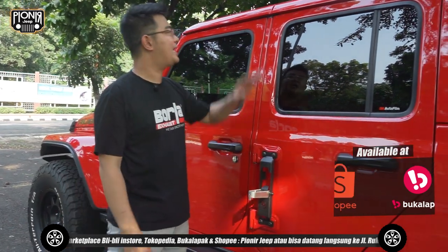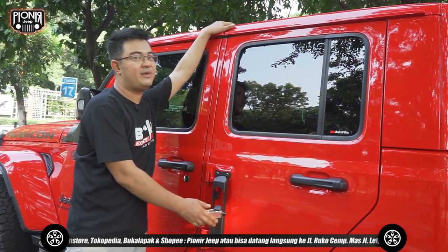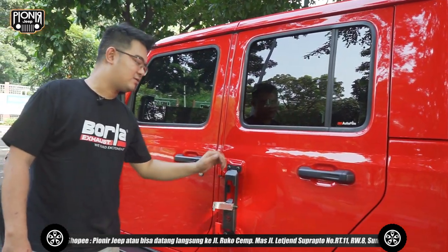Ini Atlas dari Smittybilt — untuk kita naik ke atas melihat bagian-bagian atas ini. Ini juga dari Smittybilt Atlas, sangat kuat juga, bisa nampung sekitar satu kuintal. Jadi diinjek orang satu kuintal masih kuat.